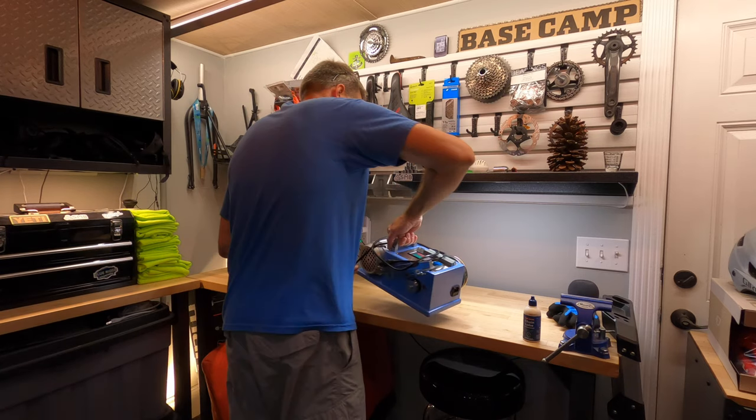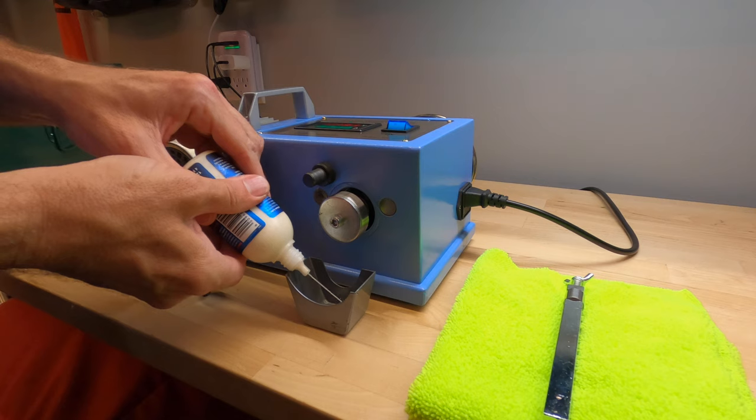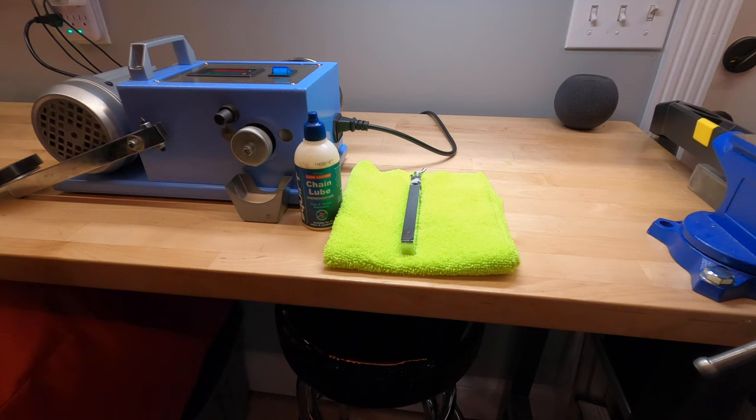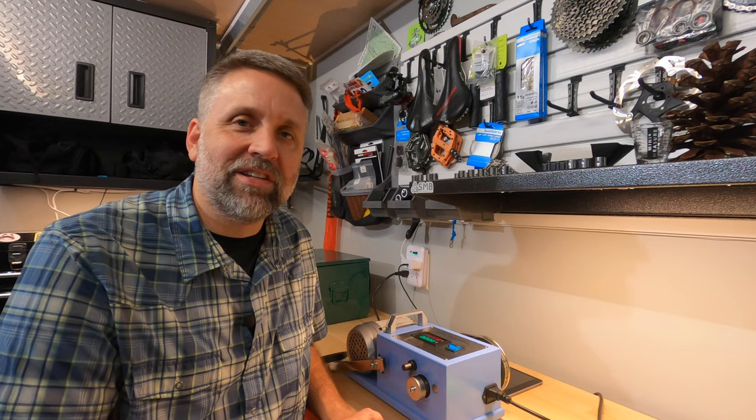Last night I got out the friction testing machine, set it up, and applied a nice even coat of squirt to the wheel. I picked a new cylinder and applied an even coat to that as well. They've dried overnight and now I'm ready to test them.